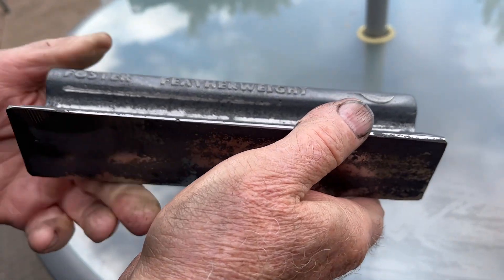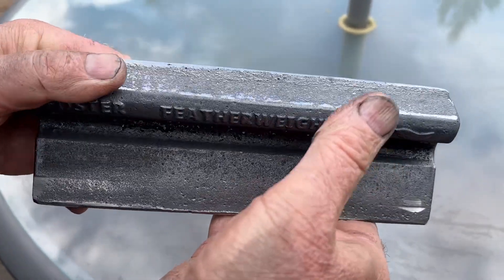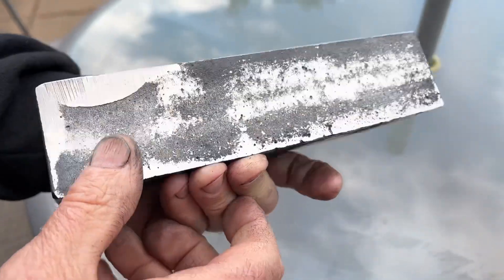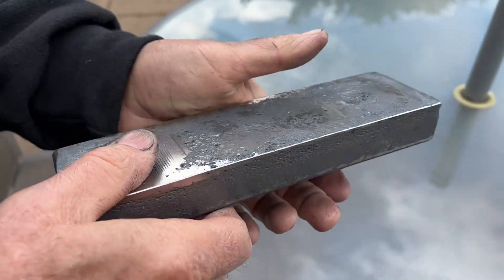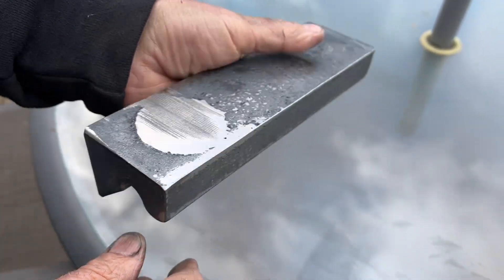Here's the results of the first casting of my new pattern. The results are pretty good, I think. It's been de-gated and riser cut off here. And I went over a little bit with a wire brush and my belt grinder.